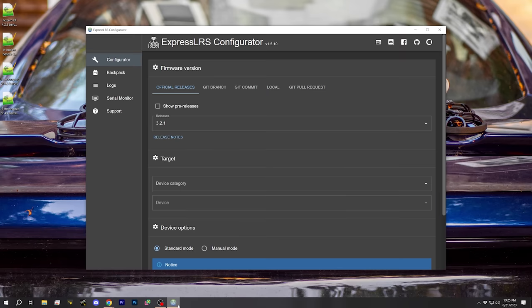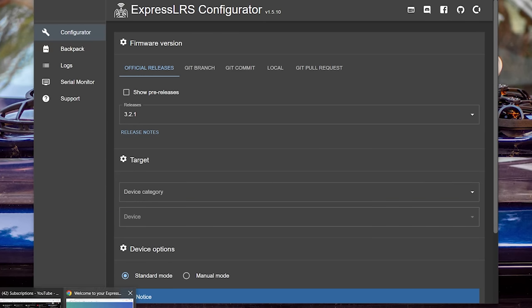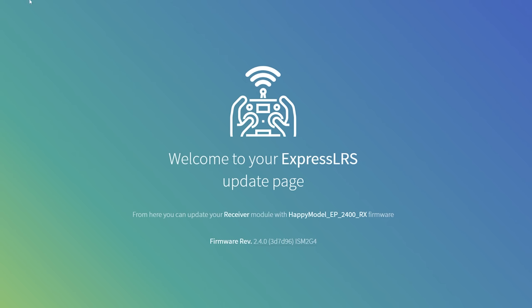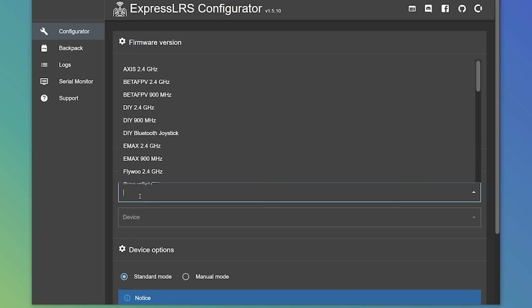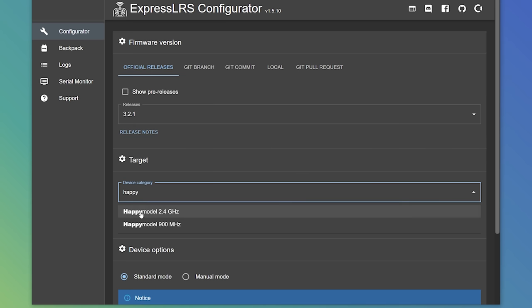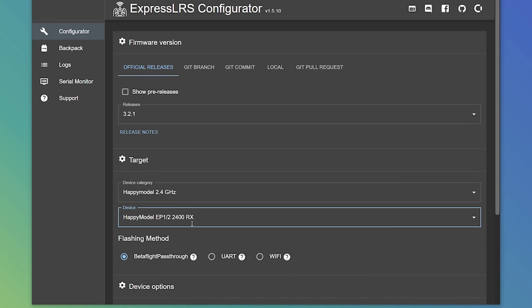Since we're going to flash, we need to go to ExpressLRS Configurator and pick the correct device category and target. We'll go back to the web page and look at the name of the firmware. We can see the firmware here is HappyModel EP2400RX. We're then going to go into ExpressLRS Configurator, type HappyModel, and look for HappyModel EP2400RX.